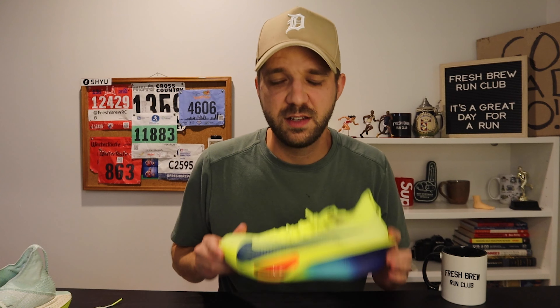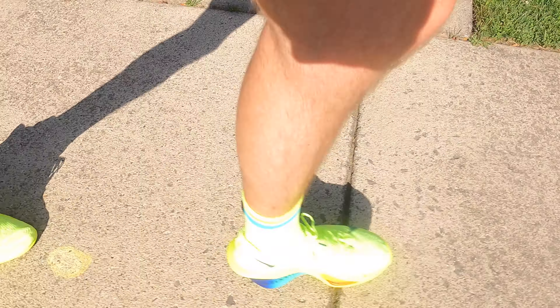I am back. I'm rested. I'm recovered, and I'm ready to give my five takeaways from one run in the AlphaFly 3s. The first of which — this is a squeaky shoe. When I first started, it was very loud. It went away, and then it came back at the end of the run.